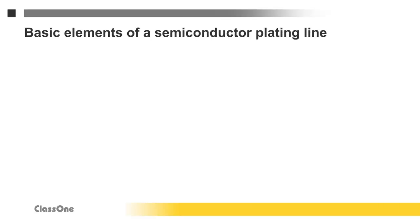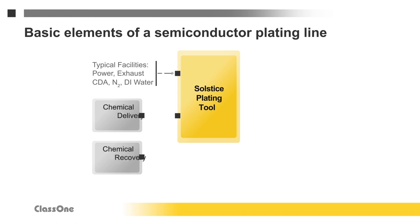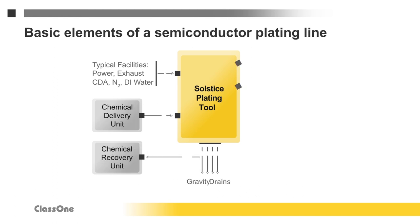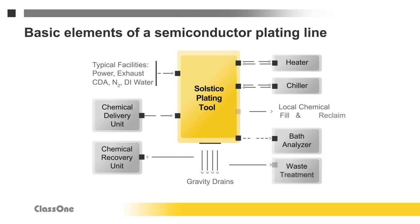These are the key elements that go into most semiconductor plating lines. The centerpiece is the electroplating tool, in this case the Solstice from Class 1. The plating tool requires certain basic facilities, plus the special chemicals needed for plating, plus heating and cooling to control process temperatures, plus chemical analysis to maintain proper chemical concentrations. The system also requires mechanisms for removing spent liquids and process byproducts.